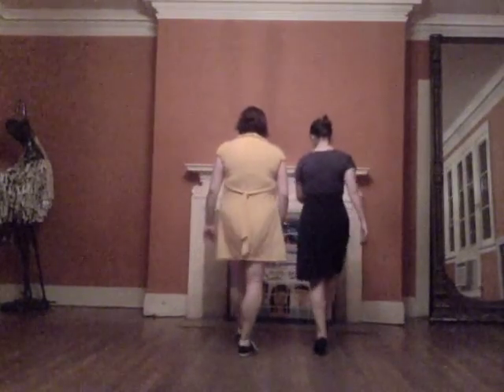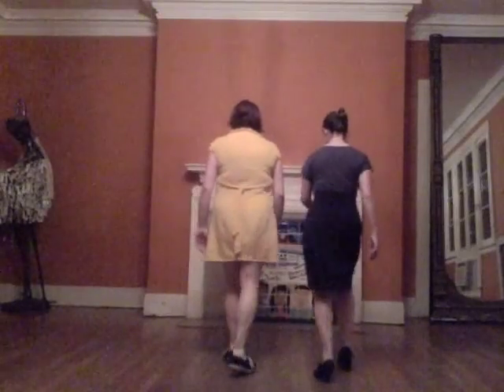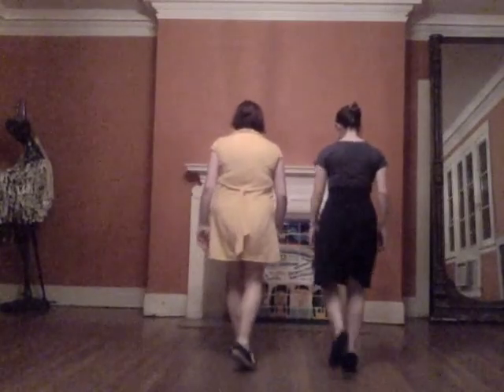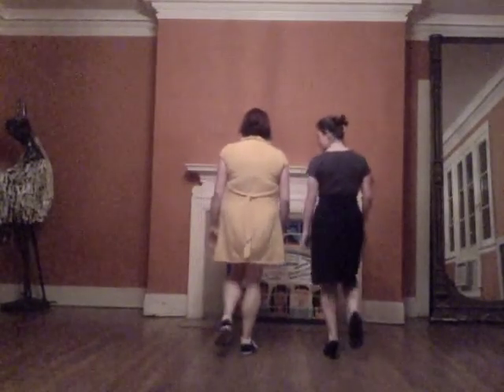Rock, step, step, kick, step. A rock, step, kick, kick, back. A rock, step, kick, kick, back.